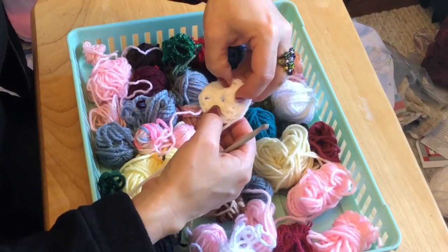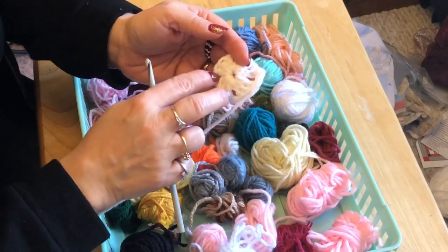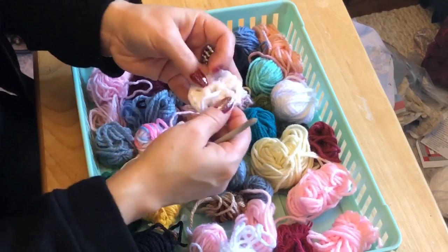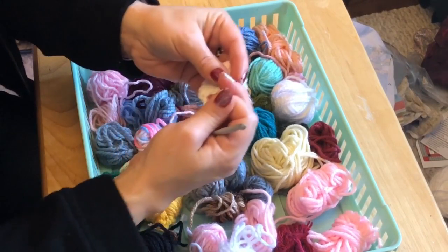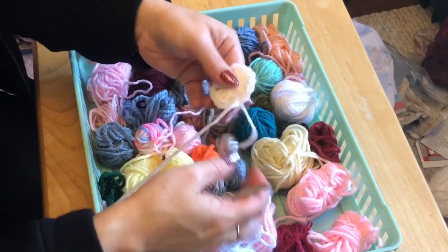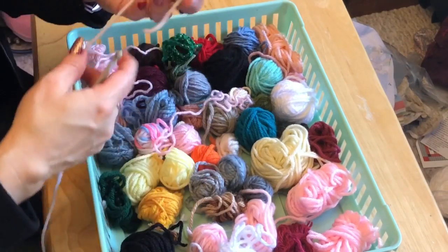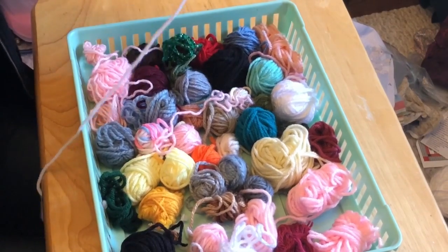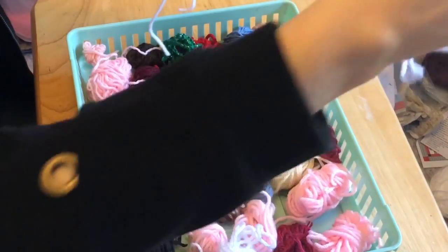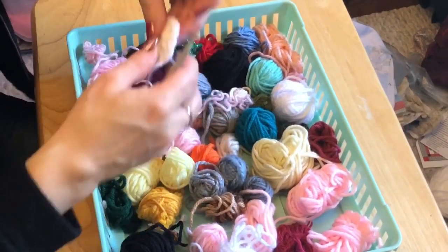So here's what we've got: a set of three, chain one to make space, set of three, chain one to make space, set of three, chain one to make space. Now the tail from the center — since you caught it all the way around, if you cinch on it, now there's no hole there. I'm going to leave a bit of a tail. I have this much yarn left — that won't do a center of a granny square, so I'm getting rid of that. Next round.